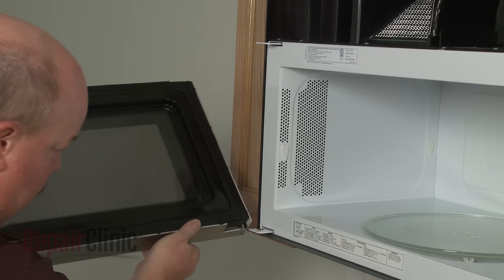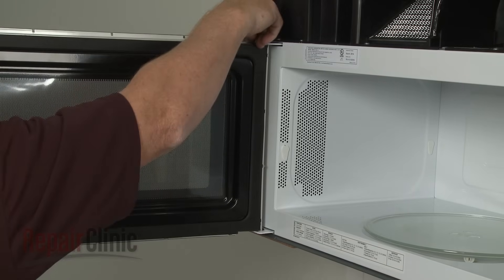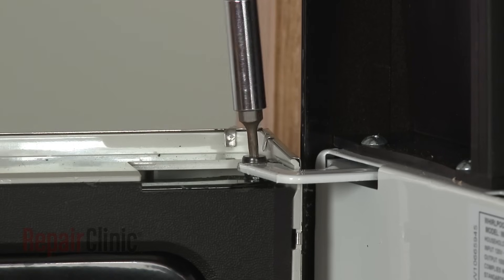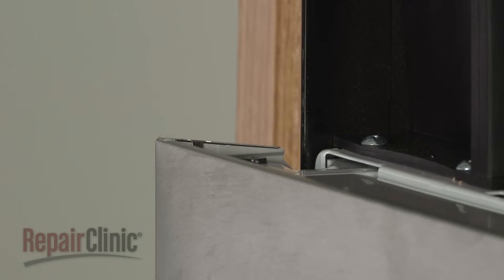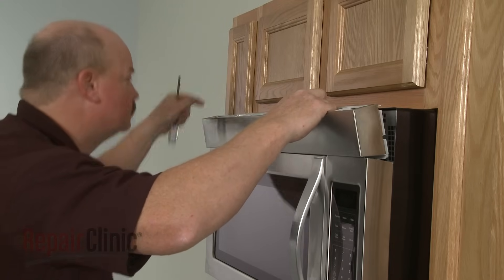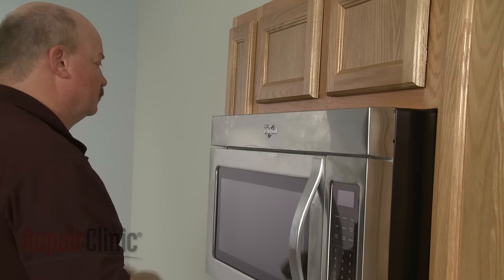Realign the door trim and snap it into position. Realign the door assembly on the hinges and re-thread the mounting pin to secure. Realign the grill and snap it into place, then re-thread the screws.